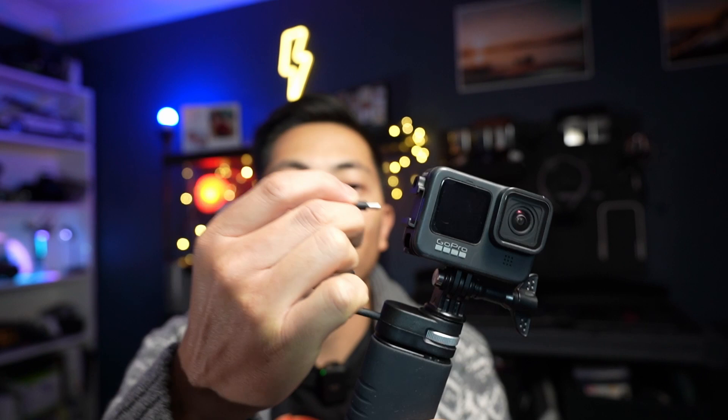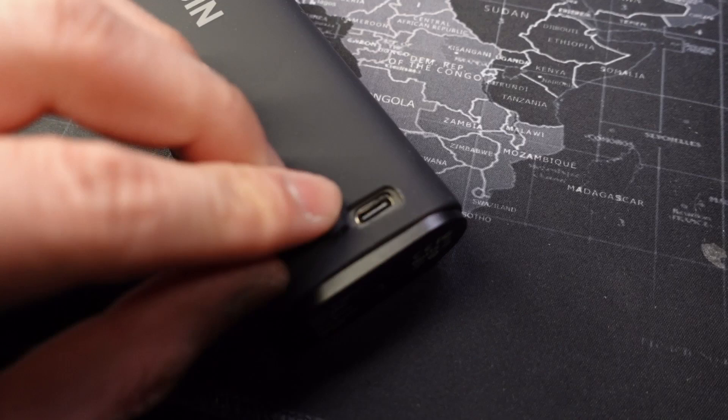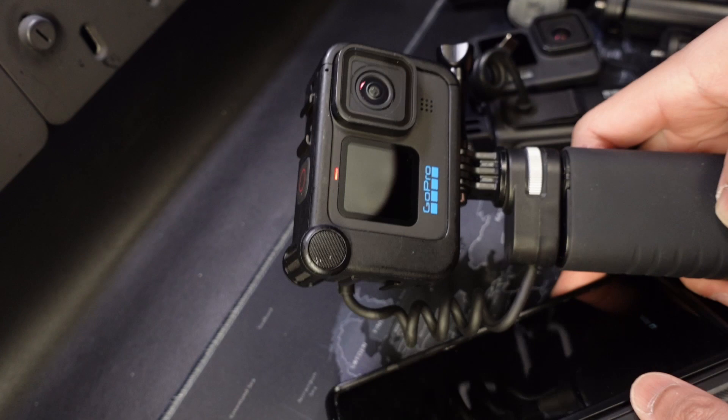Another great feature is that you can charge two devices at once. You can charge from the top and there's also a USB door at the very bottom where you can plug in a second device using a USB-C to USB-C cable, meaning you can charge your phone and your GoPro at the same time. However, keep in mind that if you're using dual charging, it takes away the Quick Charge function on both devices because you're sharing that power.